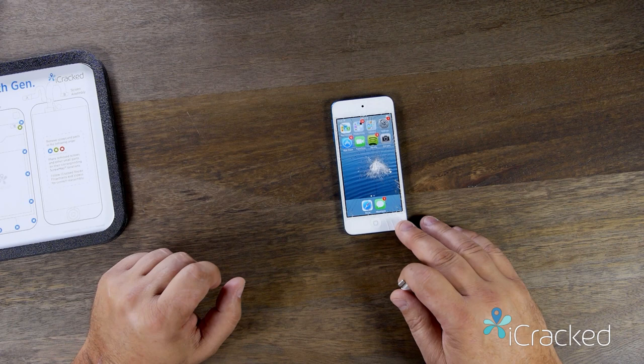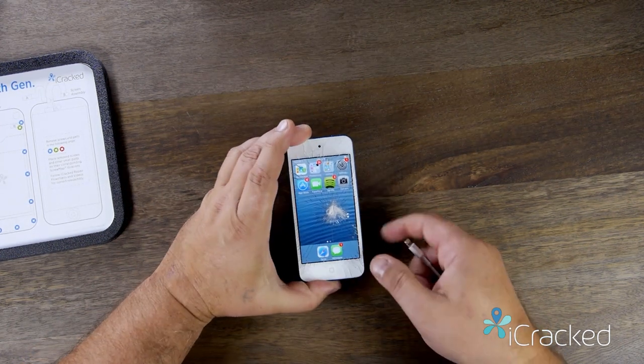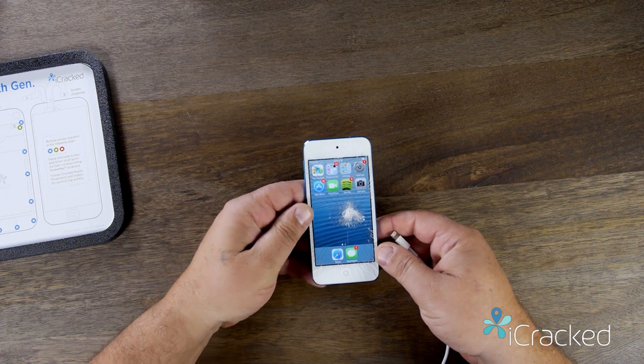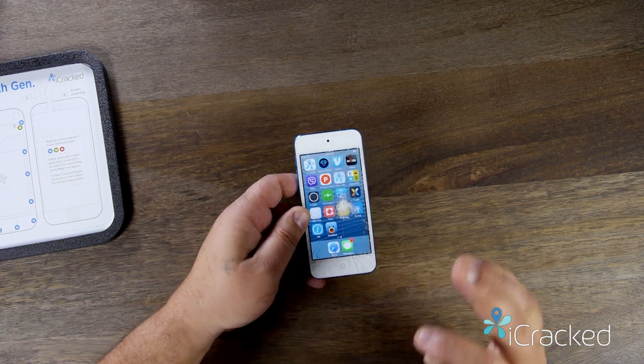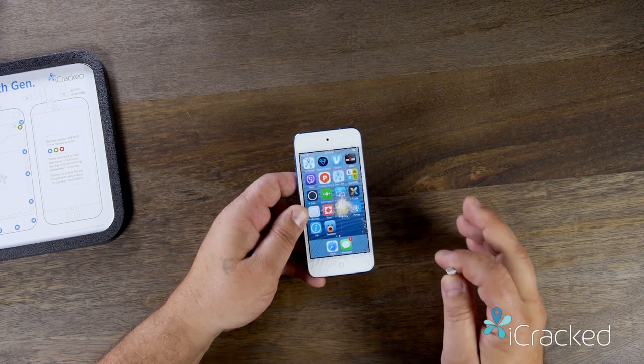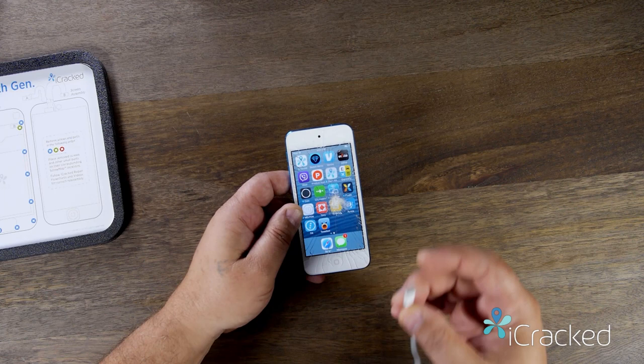Here we have a 32 gig iPod Touch 5th generation and we're going to go ahead and replace the screen. As you can see, it's nice and shattered. One of the first things we always want to do is inspect every part of the device to make sure it functions.